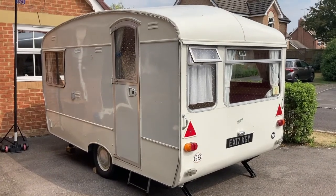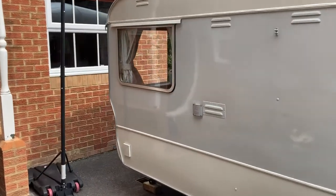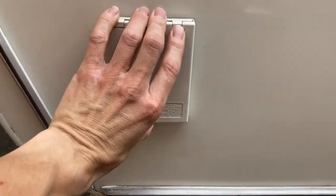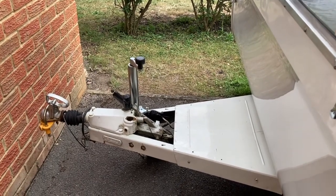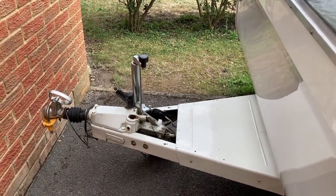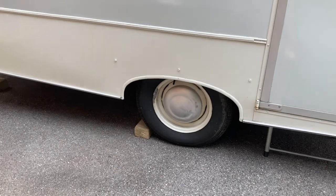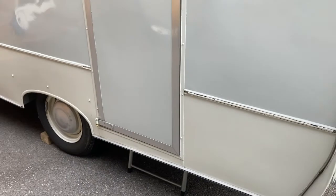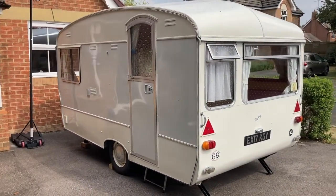So yes, 12 foot long the body, plus the hitch down at this end. Just as I pass it, there's the electrical point in there. We replaced the jockey wheel last year so that's all quite new. The tyres were only put on probably a couple of years ago so they've only done a few hundred miles. I mentioned in the auction that the paintwork isn't perfect — as you can see from this distance it looks fine.